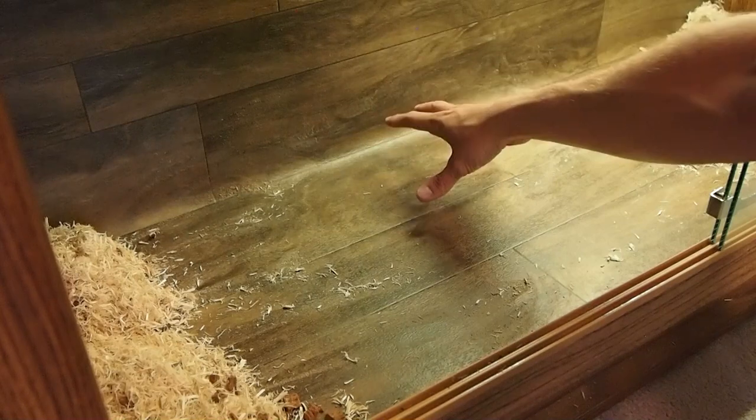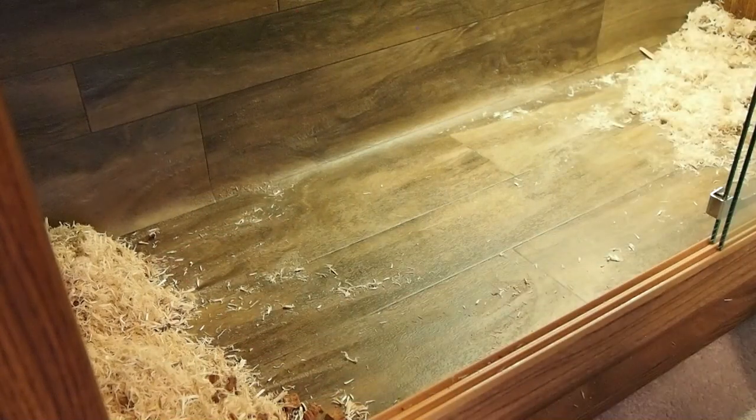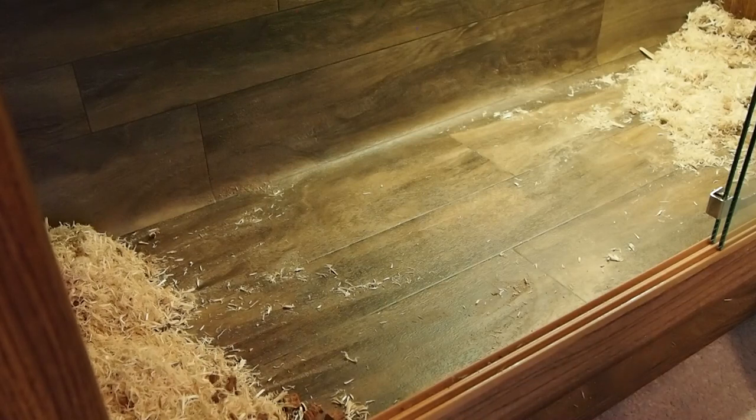I've cleared out about a foot square of substrate around where the urates and feces were, then pushed all the other fresh substrate to the side. This is maybe where I differ in my cleaning routine — I do what I call a hybrid of a full clean and a spot clean. I almost never do a full cleaning of the entire enclosure, but I'd also never just spot clean by only scooping out the feces and urates. I do a little bit of both.